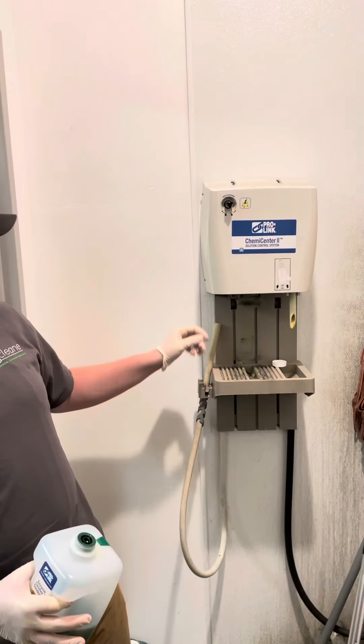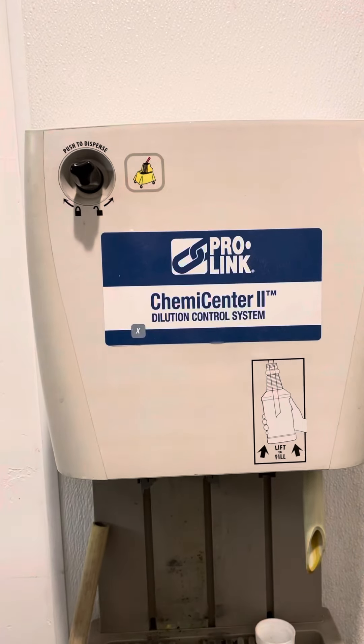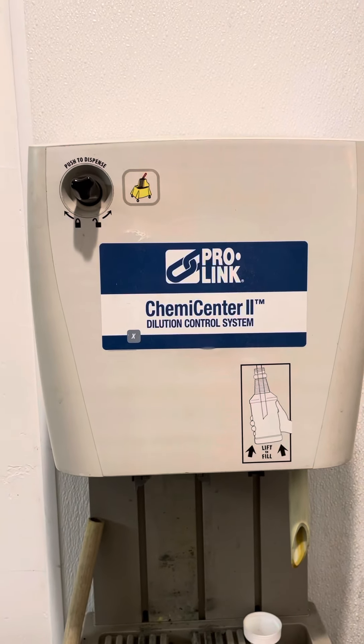To operate your ProLink, first make sure that the knob is completely out, so that once you turn on the faucet, water doesn't come straight shooting out.